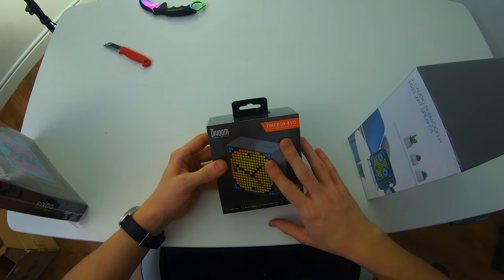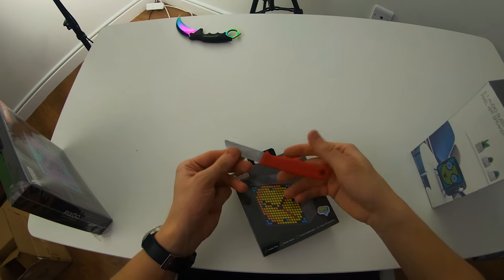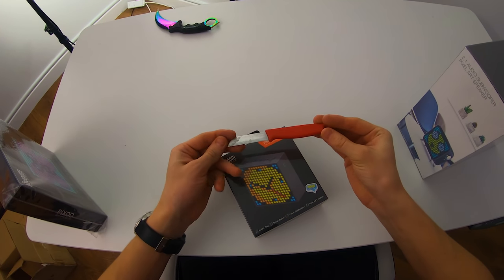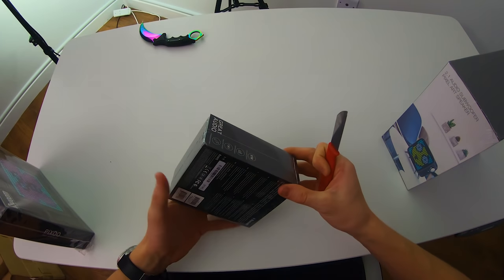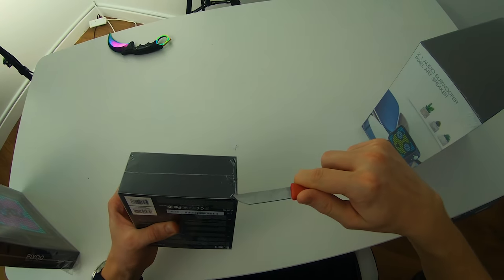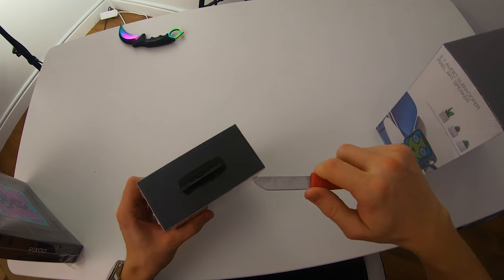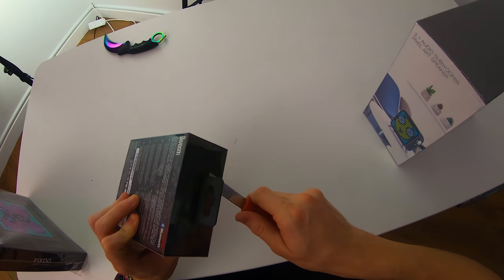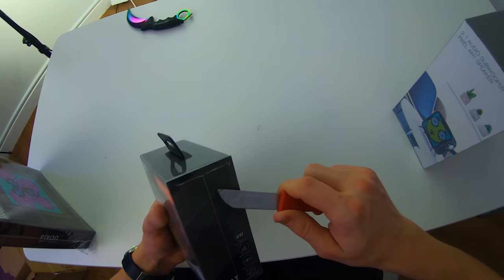Let's start with the smallest item here, the Timebox Evo. Which knife should we grab? Do any of the OG subscribers on this channel remember this red little knife? We used to use it all the time for unboxing videos, and I've had some people mention this knife asking if I'd ever bring it back. But you can kind of see why I've stopped using it — it's a very bad knife, very dull and definitely needs to be sharpened up.